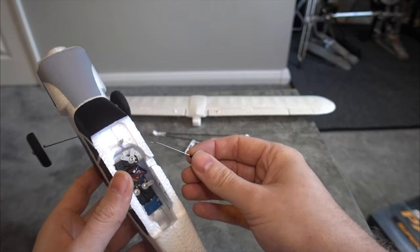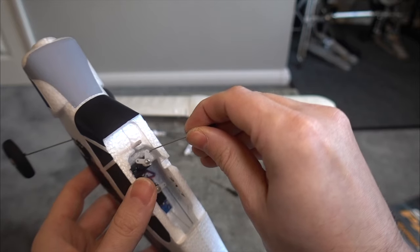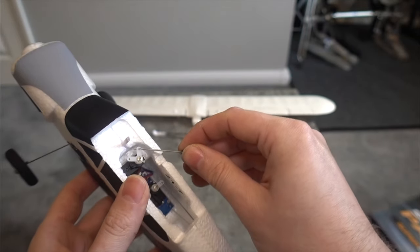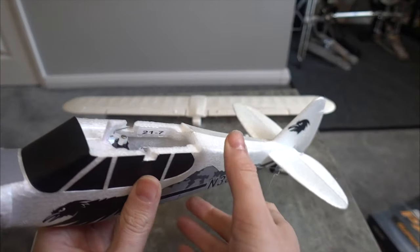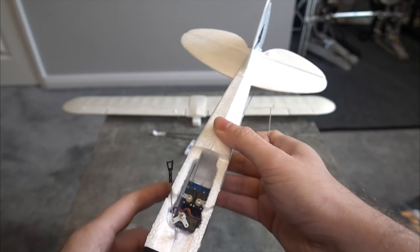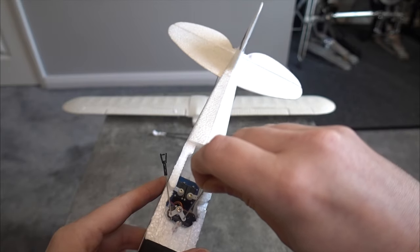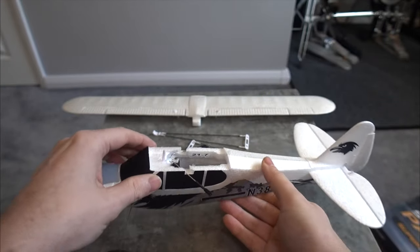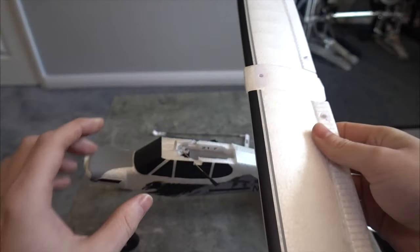The motor is a brushed motor and it's geared. We have these control linkages here that link up to the top servo. It's not the best way of doing ailerons, but it keeps the weight down and it's what they've gone for.